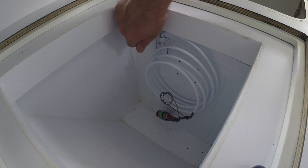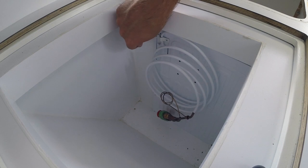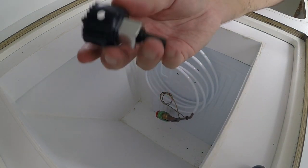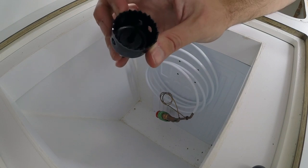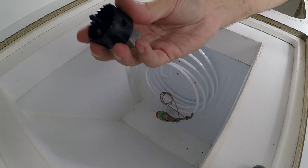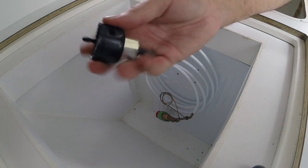The next step is going to be to use a hole saw to cut a hole through this insulation right here, and then lead this tube through that hole. According to the manual, you need a 30mm hole saw to be able to lead the fittings through the hole. This is the closest thing I've got — it's the 38mm hole saw, but that'll do.